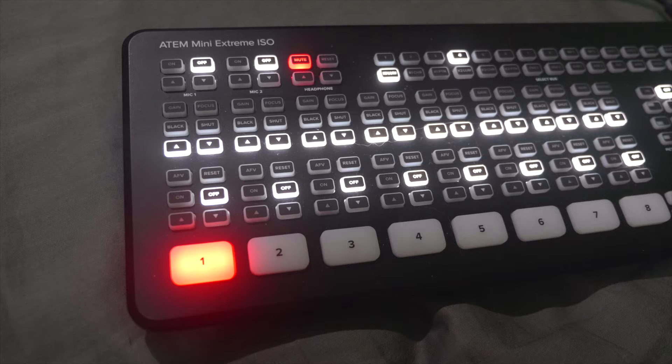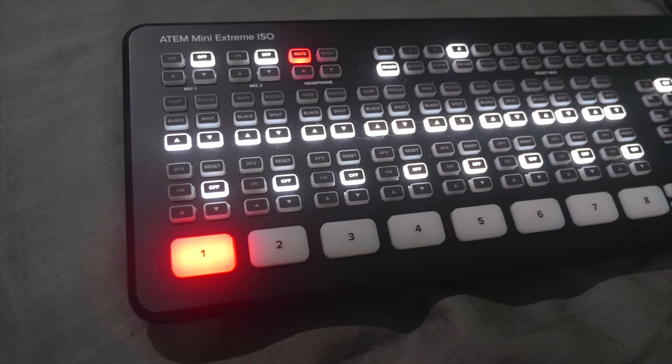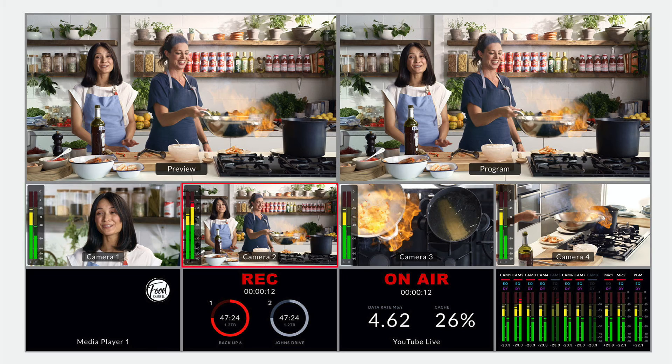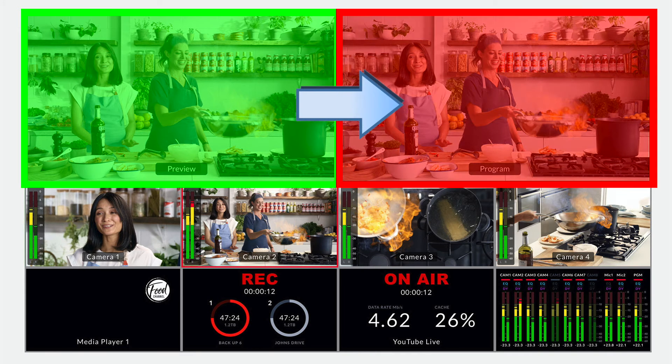When a particular port is active, it is lit up in red. This means that the port is live and this is what the audience or viewer sees. When the button is green in color, it means that the port is in preview mode. This preview mode is useful for taking a sneak peek at your next scene which you want to display to your live stream audience.